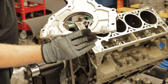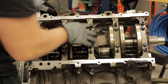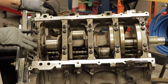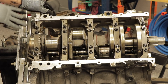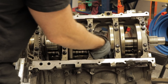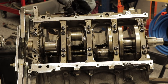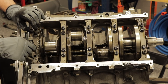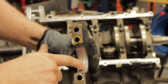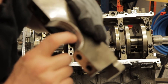At this point, what I like to do is remove the main caps. We'll inspect the bearings here — I know you guys said you want to see those bearings. We'll inspect those, pull out the crank, and check the block where the crank sits. Let's break these bad boys loose. Rear main cap out.